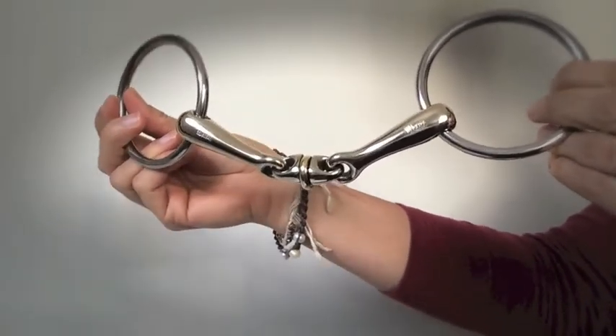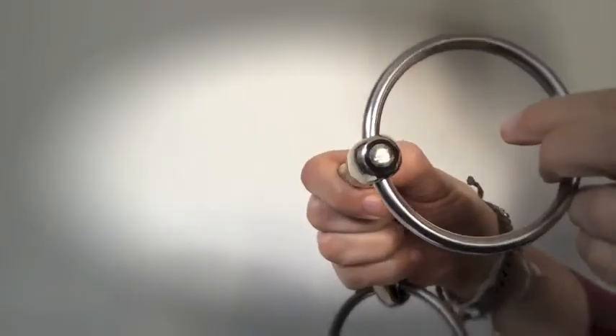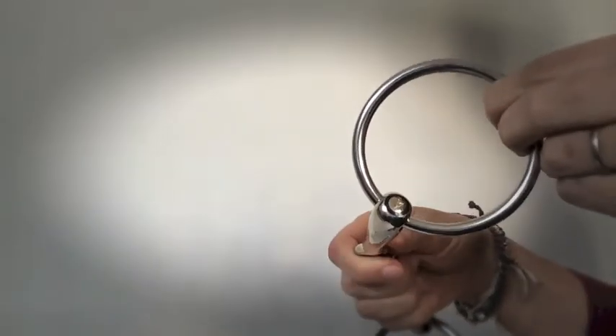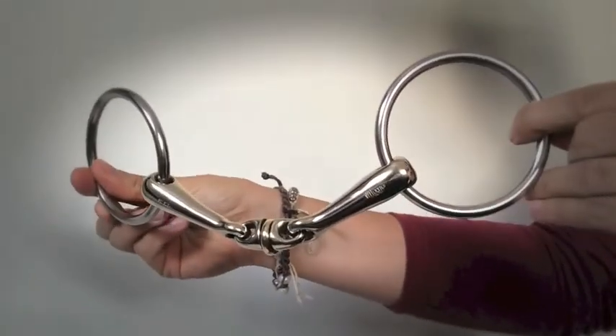This particular WH Ultra is in Springer's new Sense Again material, so it's slightly lighter. It also has this black ring around the arrow on the side, and this arrow should always be pointing forwards towards the horse's nose when the bit is in the horse's mouth to make sure it's the correct placement and angle.